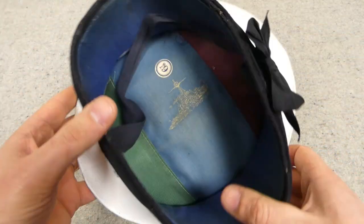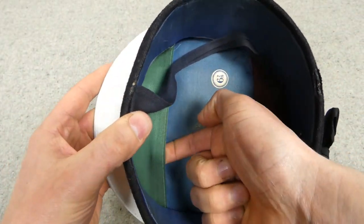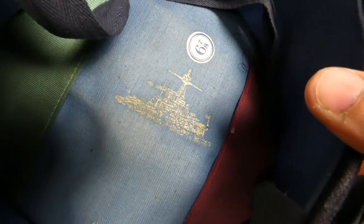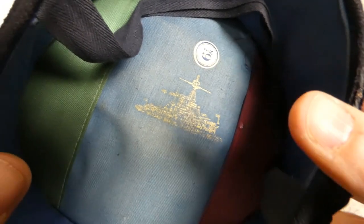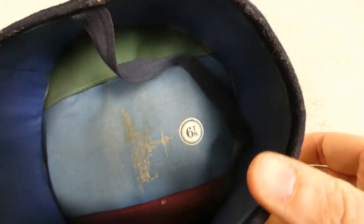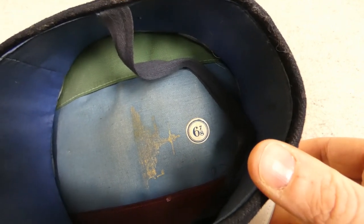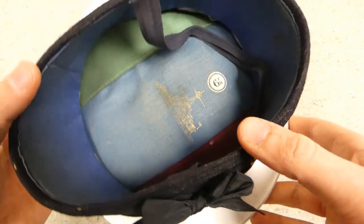This is a commercial cap. You can see blue lining material in the top, and then these are separate sections stitched in on each side. We have a dreadnought battleship there in gold print, which would be the brand stamp, and then the size of six and seven-eighths — which is wrong, as this is around seven and one-eighth; it fits me and I take a seven and one-eighth in UK hat sizes.